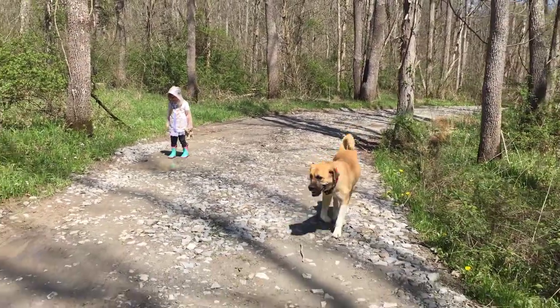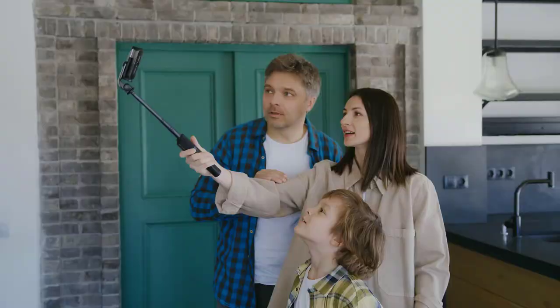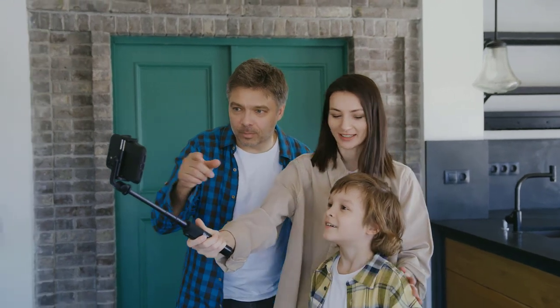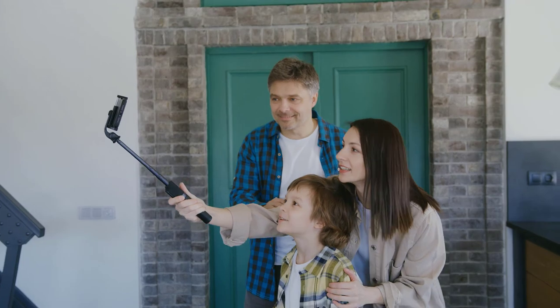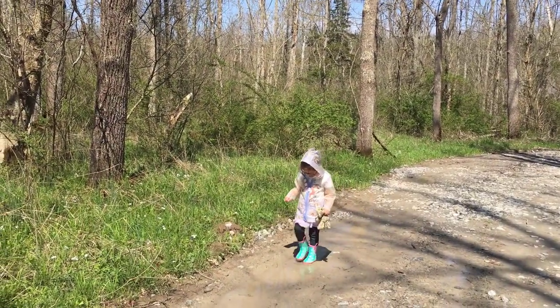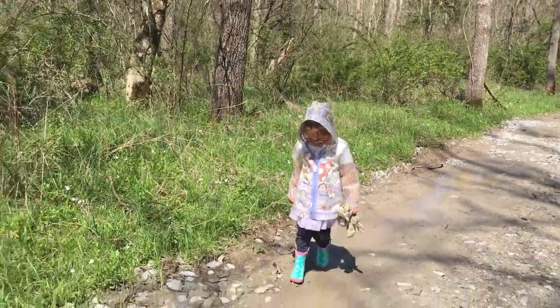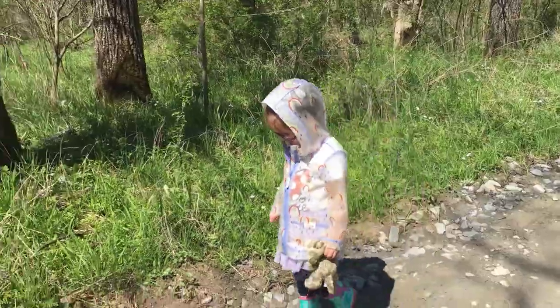I'm using one of the tools right now. It's a selfie stick — and I know you're going to go, well that's simple. But I can walk, I can pull a wagon, I can take pictures and it's very easy to use. You don't have to worry about having one with a remote control. If you want one you can, but I just start the video and when I go to edit I chop off the beginning. Don't make it more difficult than it has to be.